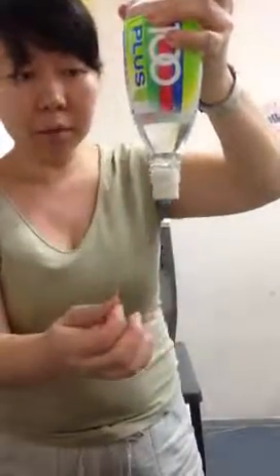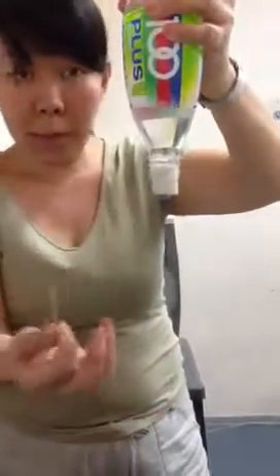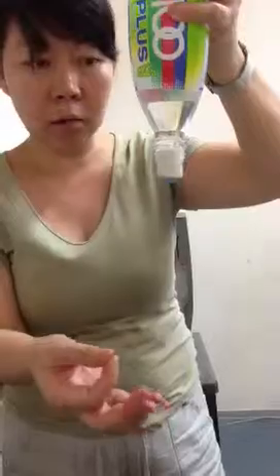The next thing we ask is: if I put a toothpick inside, will the water come out? What will happen? They might say the water will come out or the toothpick will fall out. You have to pop it in quite quickly, like that.